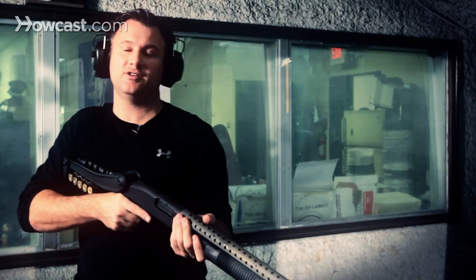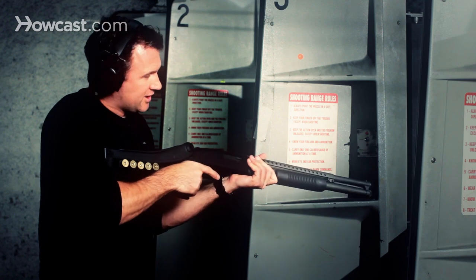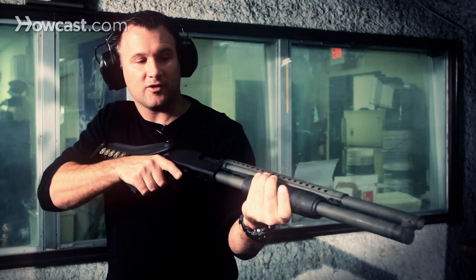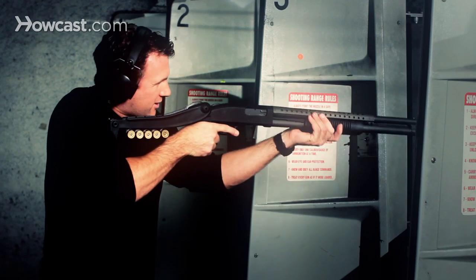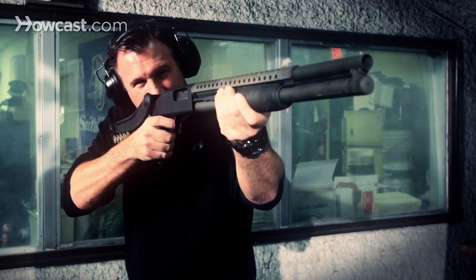With a shotgun, it's very important to hold the gun properly. With this gun, you're going to grab the pistol grip nice and firm. Your support hand is going to be on the foregrip of the gun like this. You want to make sure the stock is tucked in tight to your shoulder. From there, just aim down the barrel and fire the weapon.